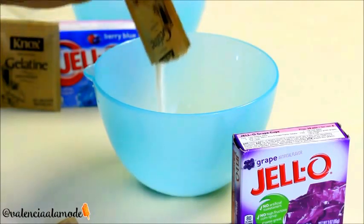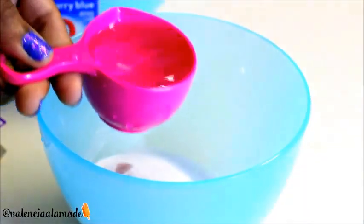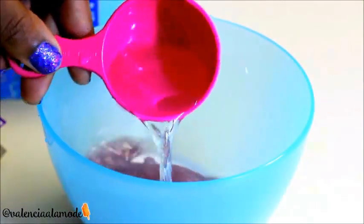First, combine your gelatin mixture as well as one packet of jello. I chose grape for my first batch because purple is the color for epilepsy awareness, and a friend of mine's daughter actually battles epilepsy every single day.